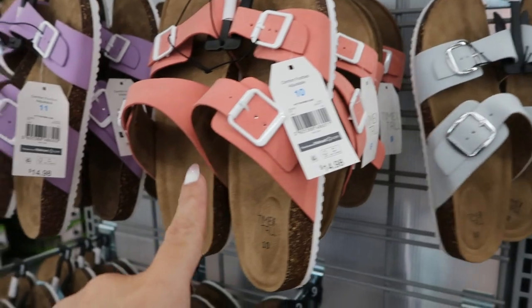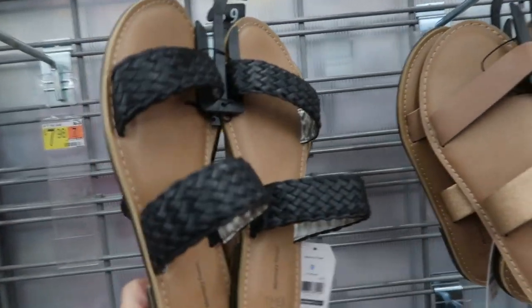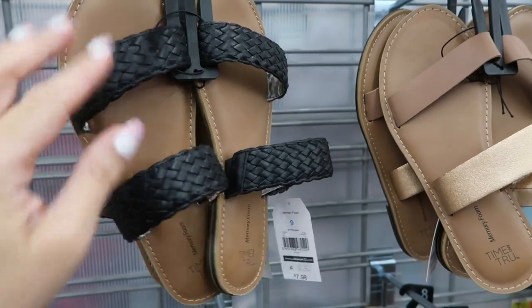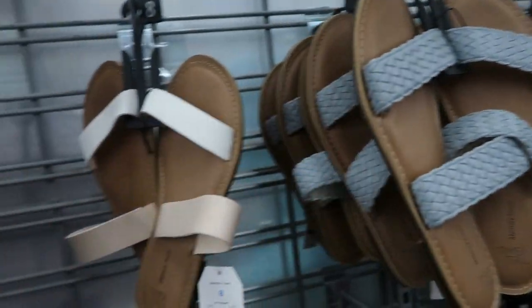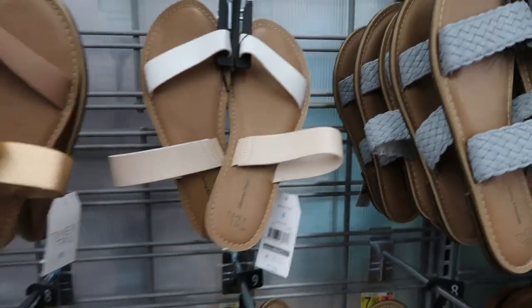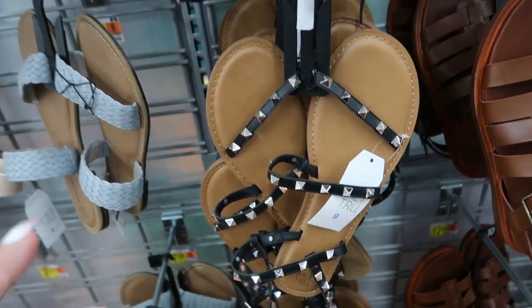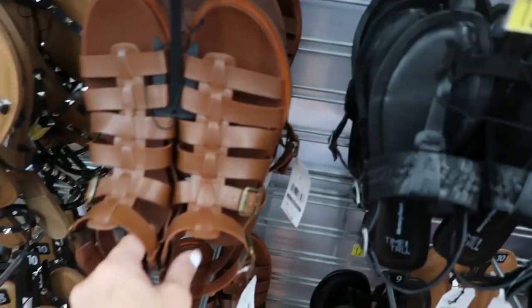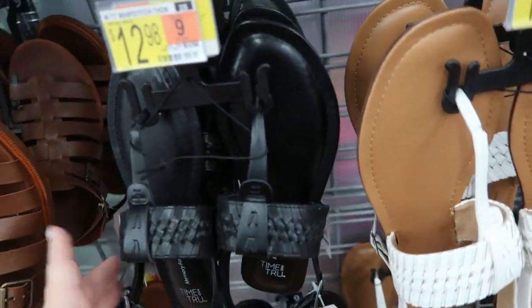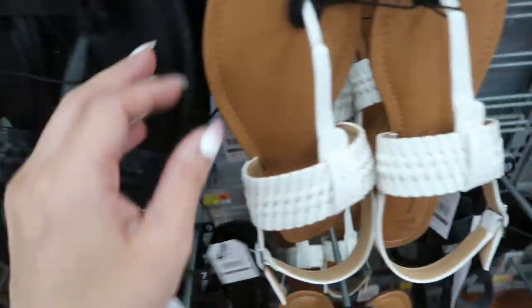There are multi-colored Birkenstock-style sandals for $14.98, coming in gray, coral, lavender, and blue. There are also braided strap sandals for $7.08 — two braided straps, available in wide width, in black and gray. For $7.98, there's a brown with rose gold and a white with tan. There are little Valentino dupes for $12.98 — black with silver studs, also in clear — and a cognac strappy pair for $12.98.